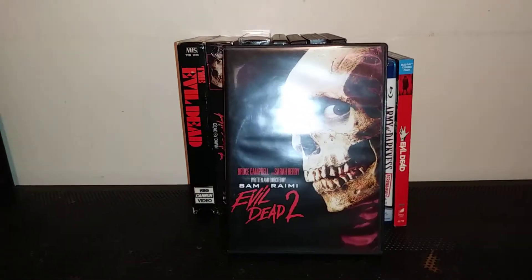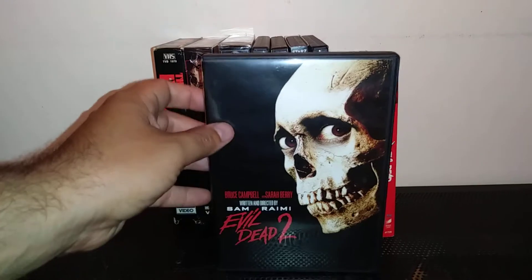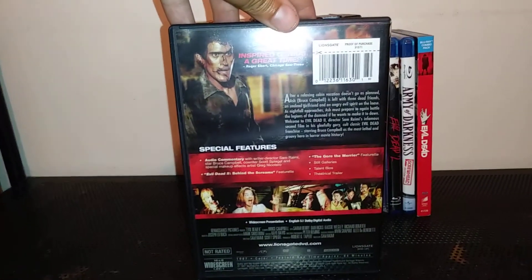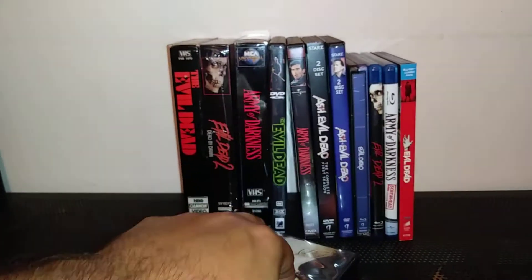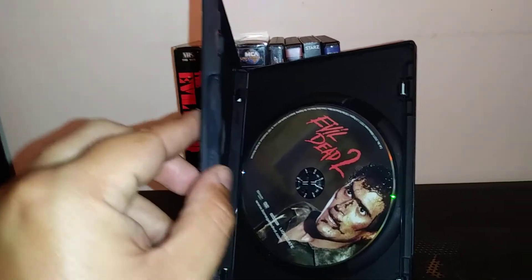And Evil Dead 2 on DVD — I like how they kept the original cover art, just with a little bit more space. There's the back. I just love this film. It's good to watch in October, or all year round. There's the disc.